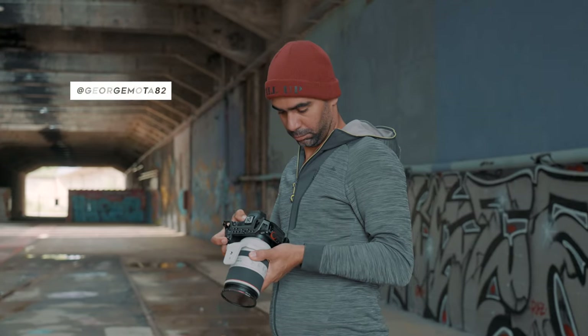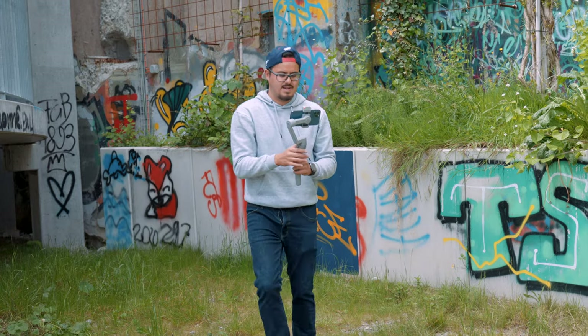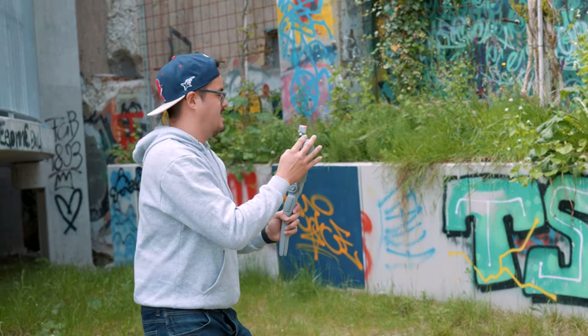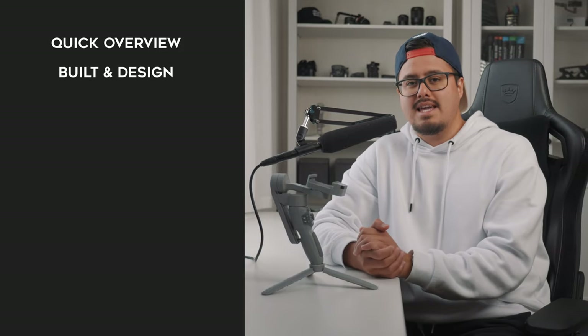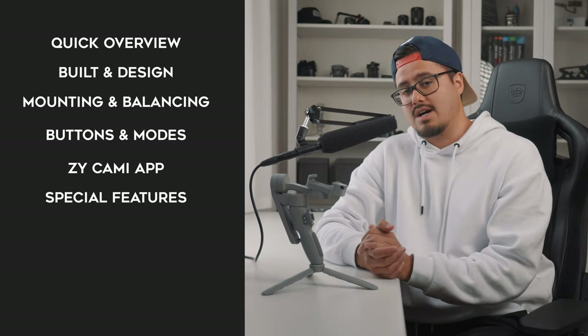I had George helping me out with the behind the scenes, and Polina who acted as the model of today's video. A huge thanks to both. The Smooth Q3 was sent to me by Zhiyun, but I wasn't paid to say anything specific, so everything you hear will be my honest opinion. I'll give a quick overview of the Smooth Q3, talk about build and design quality, mounting and balancing, performance, modes, the ZY Cami app, special features, price, and my final thoughts. There will be a timestamp below if you want to skip to a particular part.